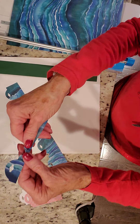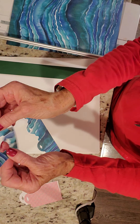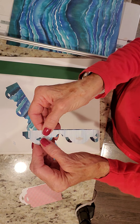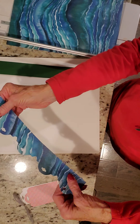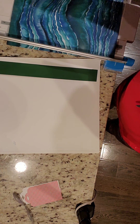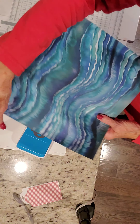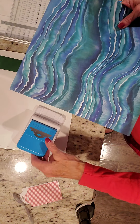Notice how on this one the ends are not even — they don't end up even — but on this one they do. So when you use your tag maker to make this, first of all, orient your paper so your paper is traveling towards the punch.